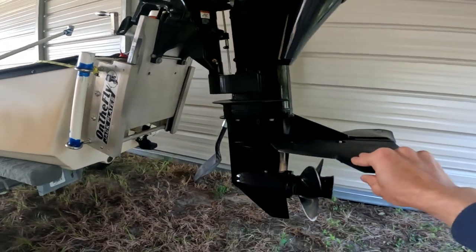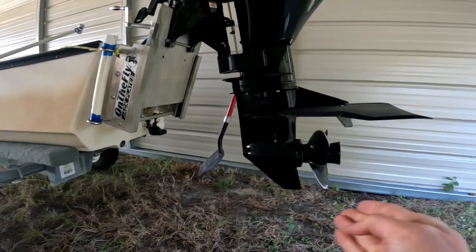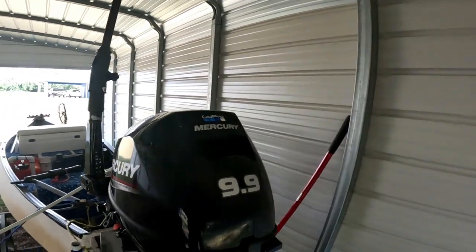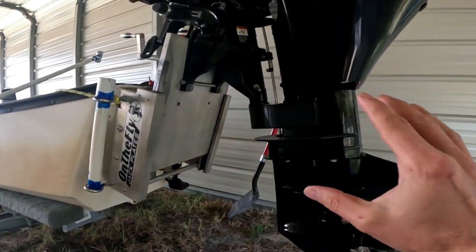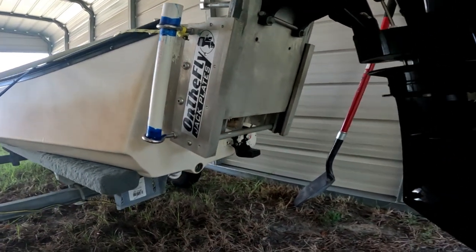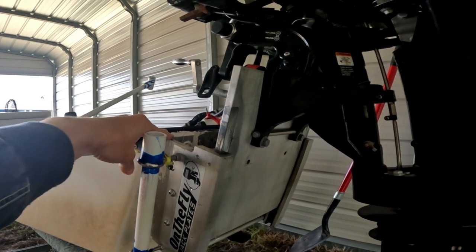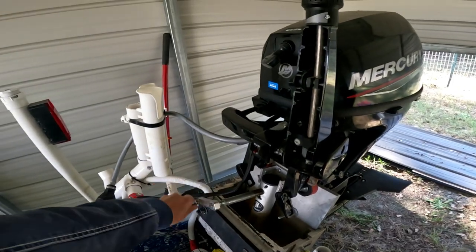With the jack plate in the highest position and the motor trimmed about two or three clicks up — this is a Mercury four-stroke 9.9 — the bottom of the motor with the jack plate all the way up and the motor trimmed all the way down is going to be a few inches below the bottom of the boat. So keep that in mind. That's why you do not want to install this jack plate any lower than level with the top of the transom.